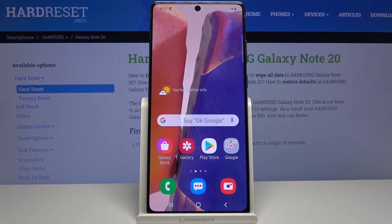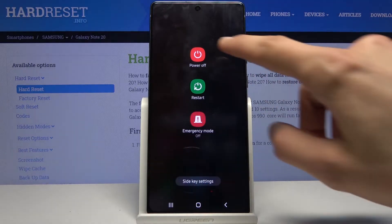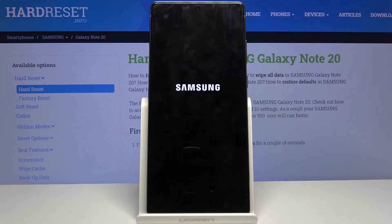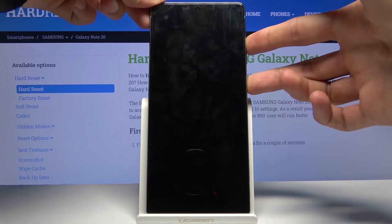Welcome, this is Samsung Galaxy Note 20, and today I'll show you how to boot the device into fast boot mode. To get started, let's power off the device, and once it shuts off you want to hold the power key and volume up. Power plus volume up — this will take us to recovery mode.